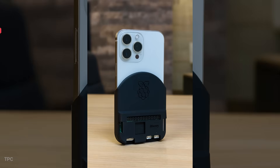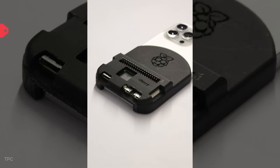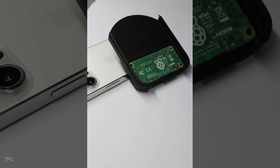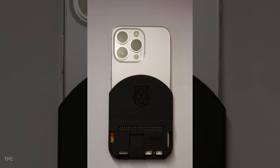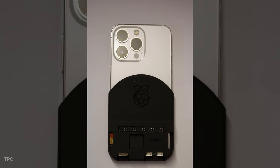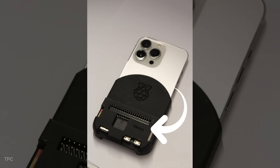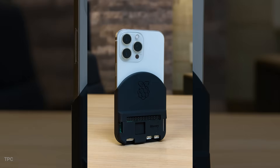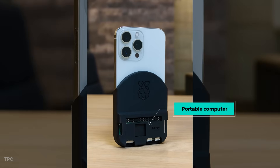Number 10. Now, this is something you don't see every day. It's called iBerry, a case that clips onto your iPhone 13 or 15 Pro and holds a Raspberry Pi Zero 2W inside. You can't really control the iPhone itself since iOS is quite restricted, but you can connect your phone to the Pi over Wi-Fi or hotspot and log in remotely. That way, your Pi turns into a small portable computer you can always carry with you.